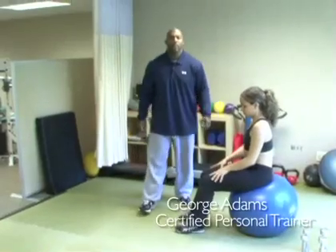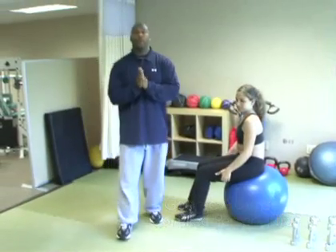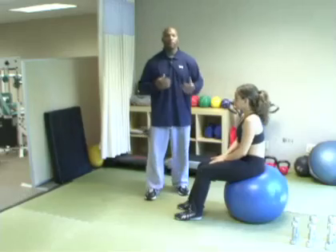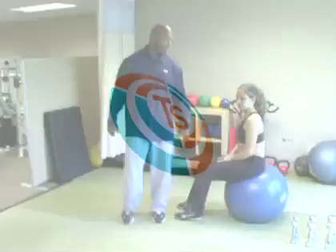First of all, I want to say hello and welcome to Thinsight. My name is Big George, and today we're going to do a workout, a bit of an instructional video. I have my friend here, Ms. Jennifer, who's going to help me out. We're going to do a little bit of training. This is going to be a seven-minute total body workout. Let's go.